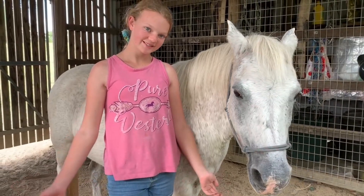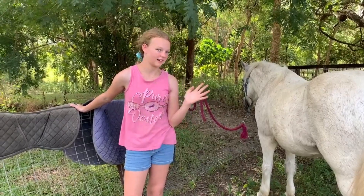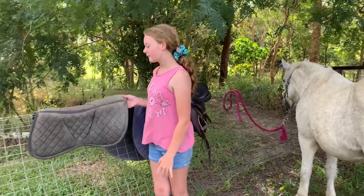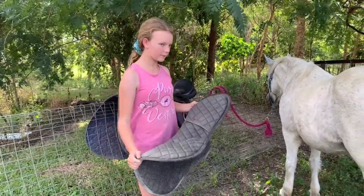Let's get into this video. I've already brushed Trinket down to make sure she doesn't get any saddle sores or get irritated by anything. The first thing I'm going to do — this is optional — is use a riser pad.